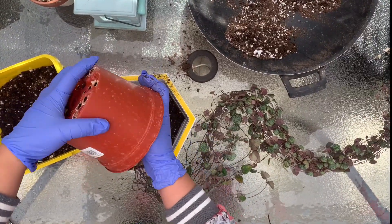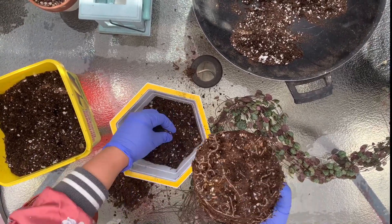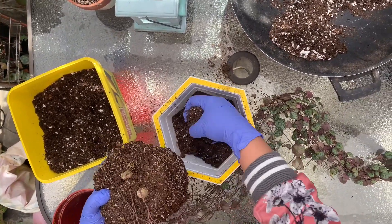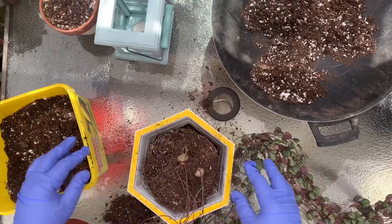String of hearts don't cope with prolonged exposure to the cold, and at the same time they don't like intense heat as well. That's why this plant is commonly grown indoors — they do well indoors. They get the right amount of temperature and humidity.